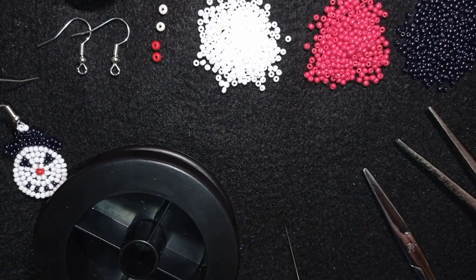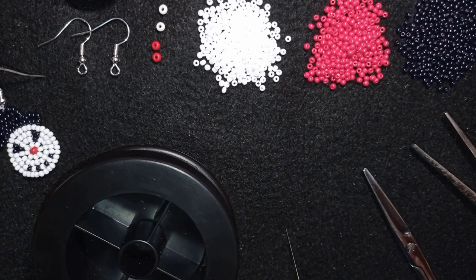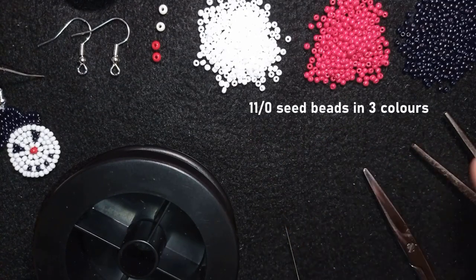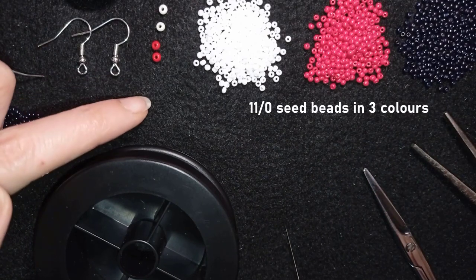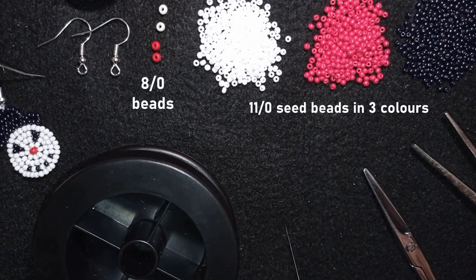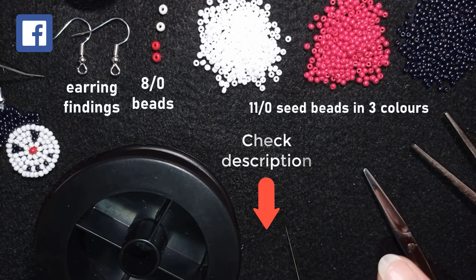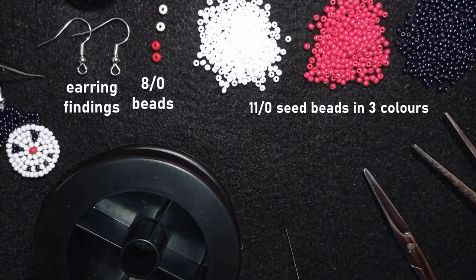I'm showing in this video the head of my snowman and I will leave it here as a pattern, but I will tell you the materials you're going to need for the whole project — for the head and for the body. I use three colors of 11-0 seed beads: white, red, and black, and 8-0 beads in red and white as well. You could check the description for a full list of materials, the Facebook page to share pictures of your creations, a link for PayPal donations, and a link to my second channel.